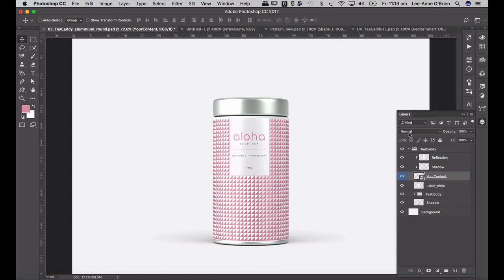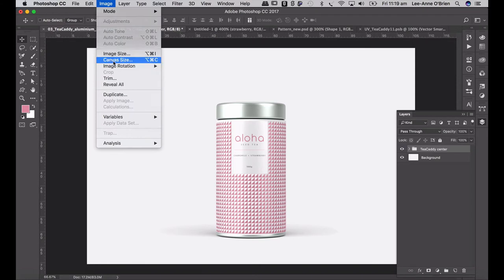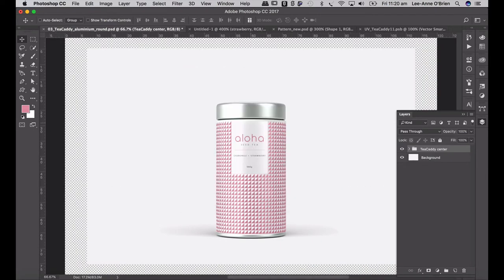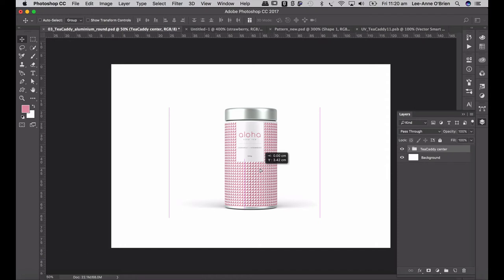The next thing I want to do is duplicate this. I have my pack created but I want to have five packs in a row with various colors. I'm going to call it 'tea caddy center' because that one will be right in the center. I need a little bit more width for this document, so go to Image > Canvas Size, change that to 120 and give it a little bit more height. Go to your background, select all, fill it with white, and there's your tea caddy. I'll just lift it a little higher so it's more centered.